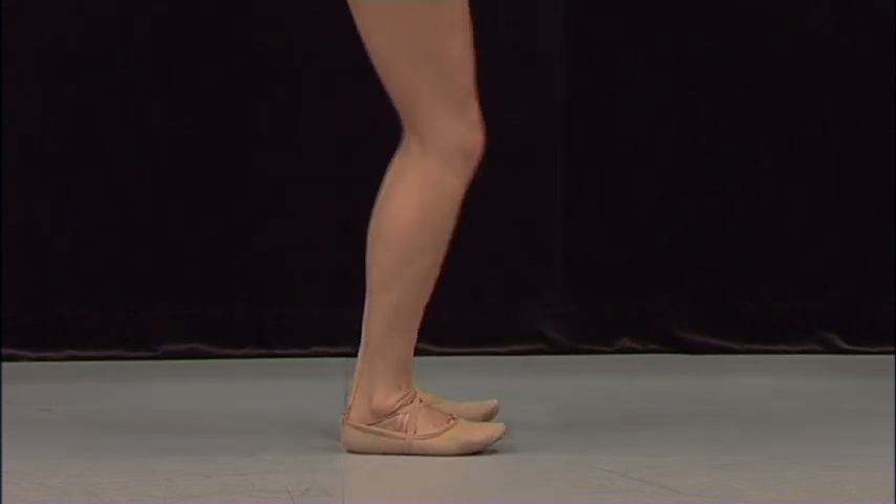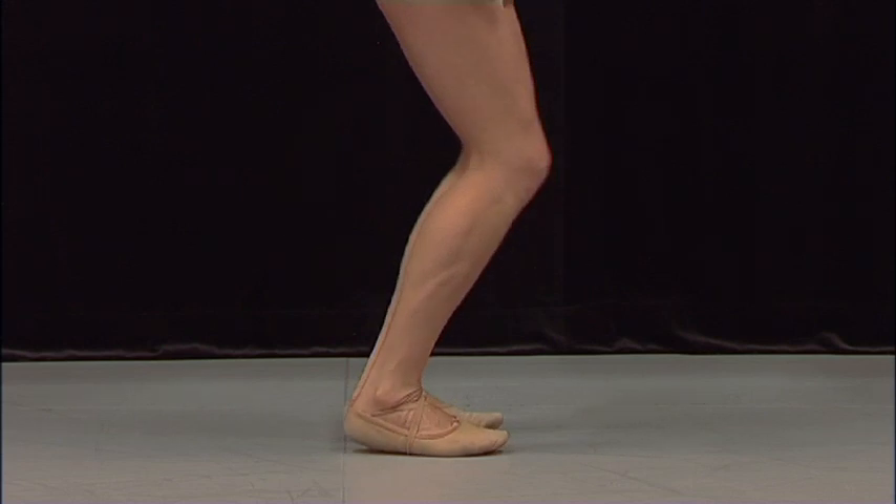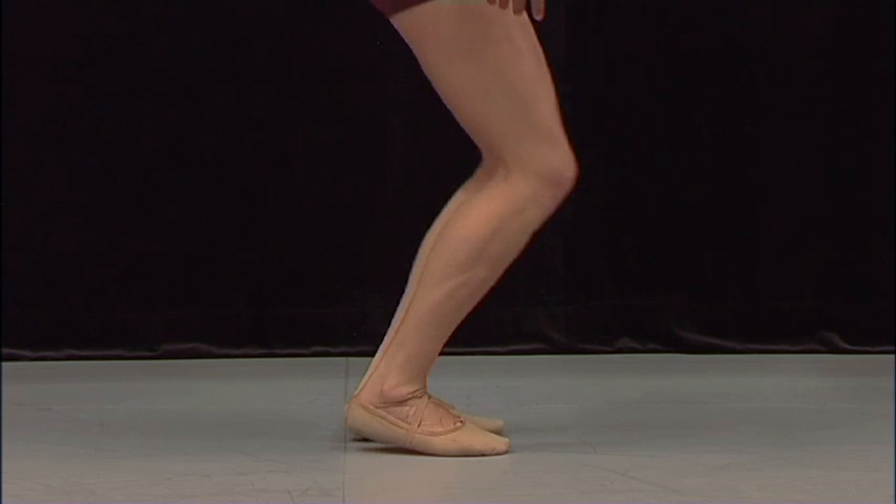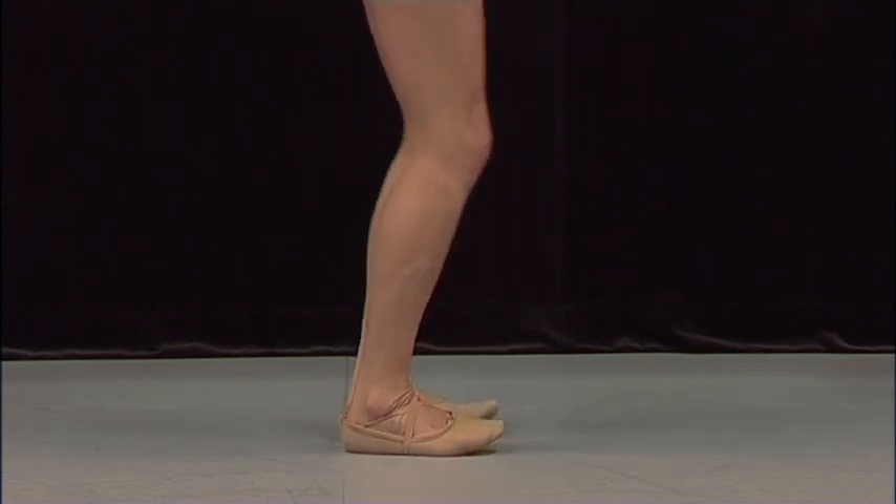You're rocking forward and back, and this is really good to get the cardiac up and to get the muscles as warm as possible before you begin to stretch.